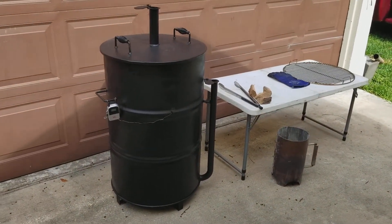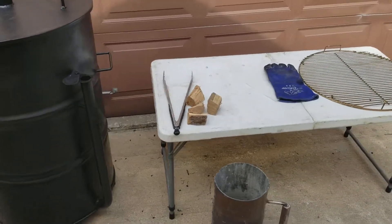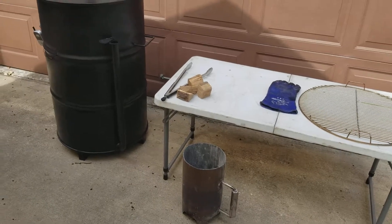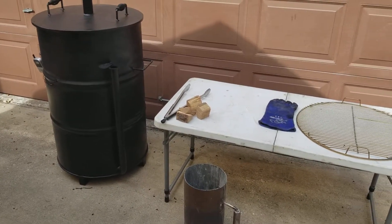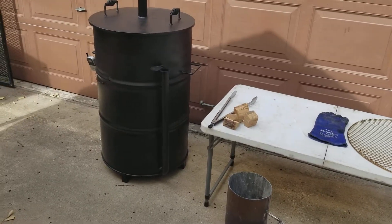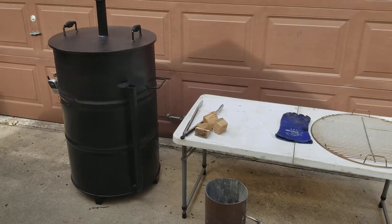We're selling these for $300 a piece. We can do anything custom you want — we can add wheels to it, we can add extra racks. The package right now, like I said, comes with one rack, comes with a hanger bar and a couple hangers. Check us out — if you want one, let us know. $300 bucks, and we can add on from there if you want any extra custom accessories.